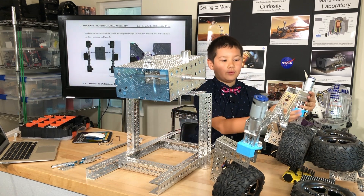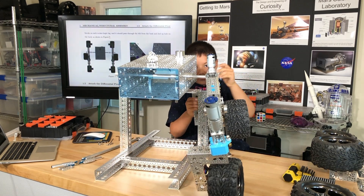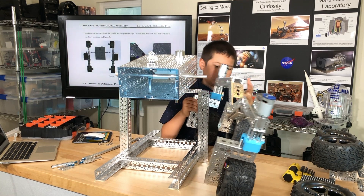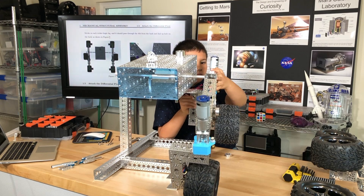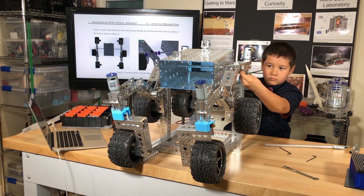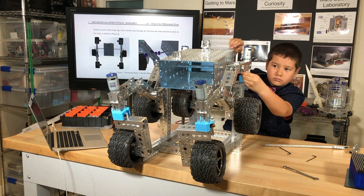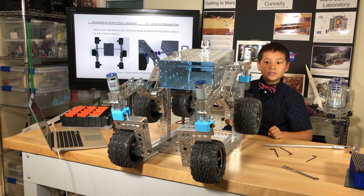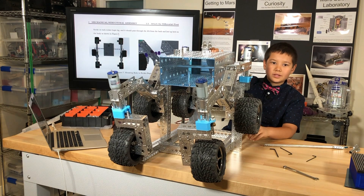I've finished mounting the two rocker bogey assemblies to the body assembly.